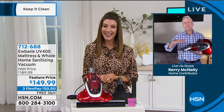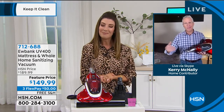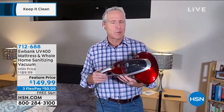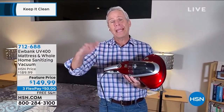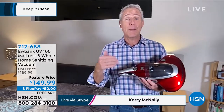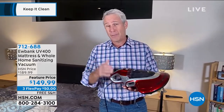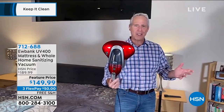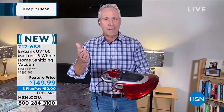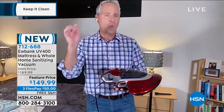Always great to see you, Sarah. It's on our minds these days — we want to be as clean and as healthy as we can be. This company has been around since the 18th century. Eubank is so popular over in Europe; in fact, in England, if you ask someone to borrow their vacuum, you don't say 'can I borrow your vacuum?' — you say 'can I borrow your Eubank?' That's how big this company is. I've been honored to present their products here on HSN for five or six years now. This may look like a spaceship at first, but it is a UV 400-watt mattress sanitizer and vacuum in one.